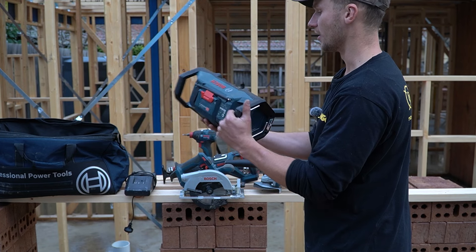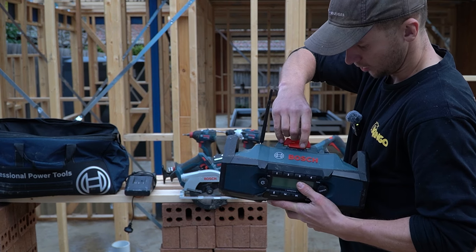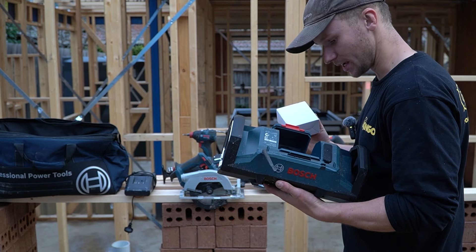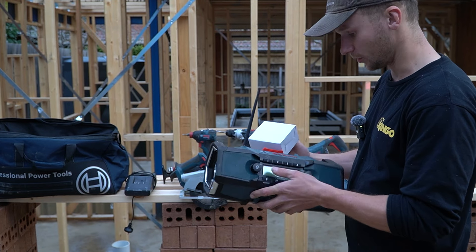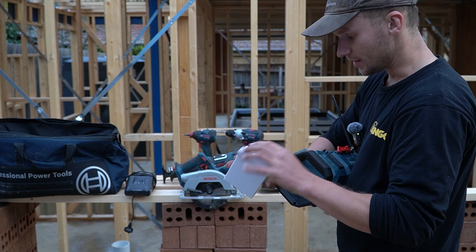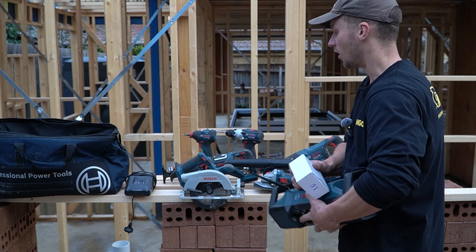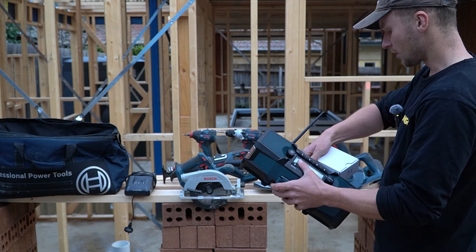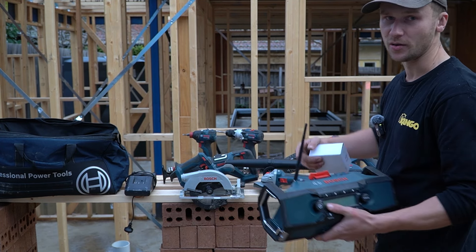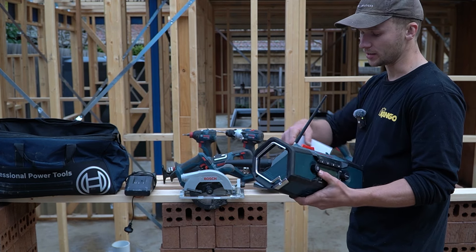Lastly, we have the Bosch radio. It's good-looking and easy to carry around the work site. Opening it up for the first time, there's an aux cord included. The main thing I care about with a radio in a combo kit is whether it comes with a wall plug — and it does. That's really important because with only three batteries, you don't want to sacrifice one to the radio. Without a wall plug, you'd only have two batteries for your tools and as soon as one dies and goes on charge, you can't work.